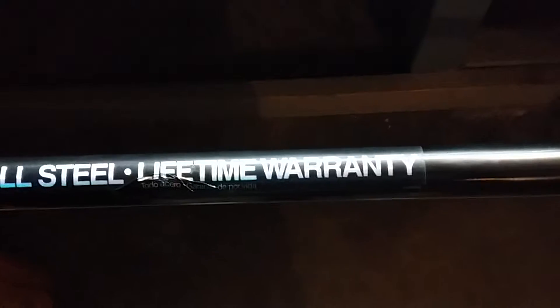This is the new one I just got a couple days ago. It is 57 and a half inches long. It has a lifetime warranty — Fiskars is great for their warranties.